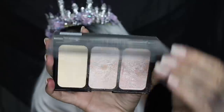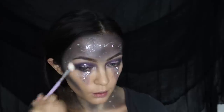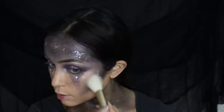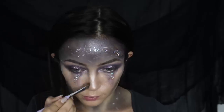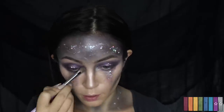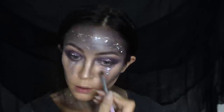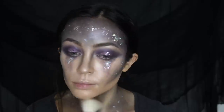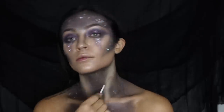Then I'm going in with the True Blend Super Stunner palette in the shade It's Lit, using this to highlight underneath my brow bone and pretty much anywhere on my face that doesn't have product yet, just to add a nice shimmery effect. These highlighters are so good — I love that there's three colors and they're so pigmented and glowy. Now I'm taking that purple and black shade from the Daze palette to contour and define my nose, then applying it along the jawline, neck, and chest, and adding more glitter and stars there too.